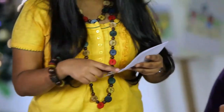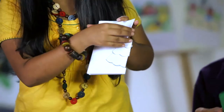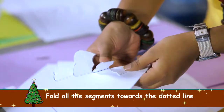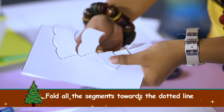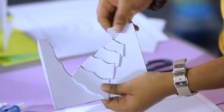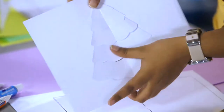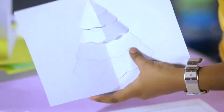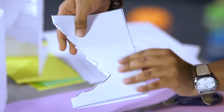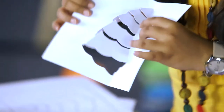Once you finish cutting the lines, it will look something like this. Now all you need to do is fold it towards the dotted line, and here you are done with your Christmas pop-up card.